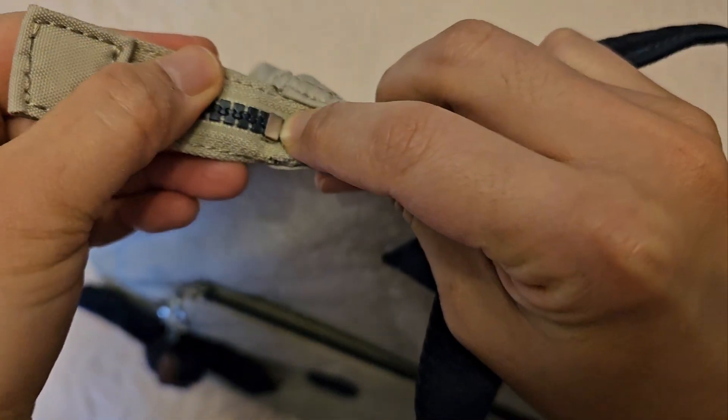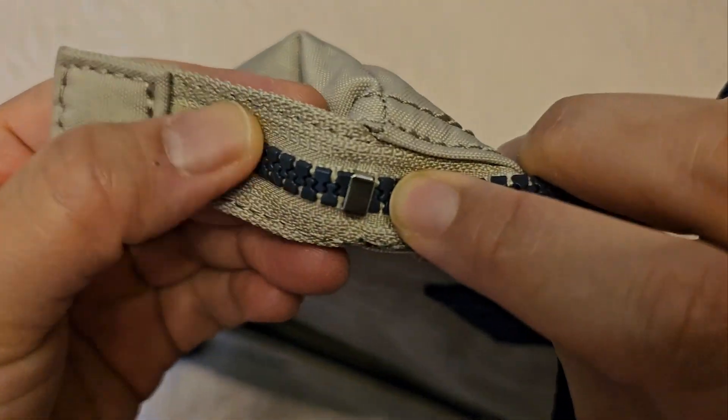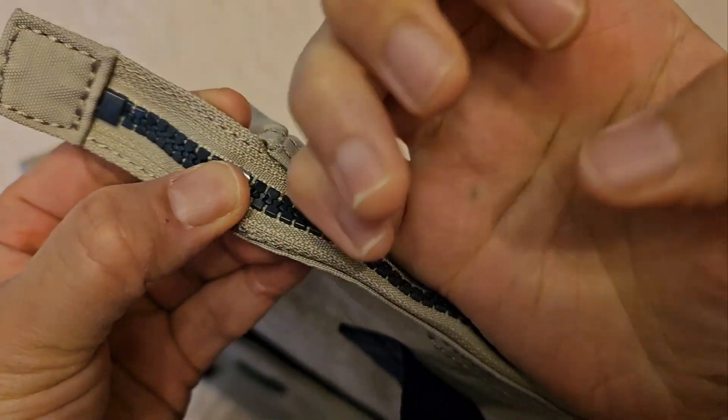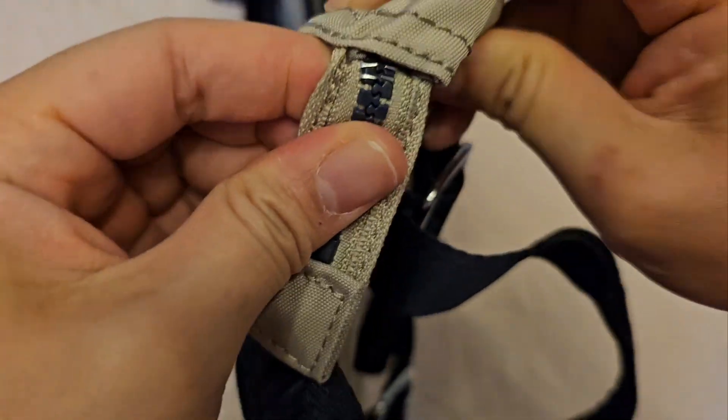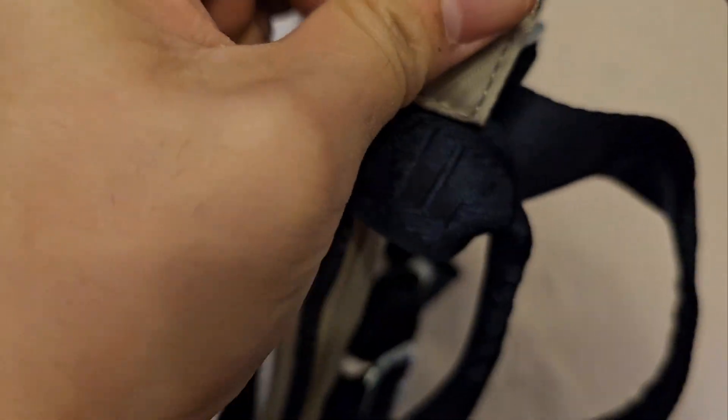This usually is just not that difficult to remove. I don't have very long nails or anything, so I'm going to try to remove it with just my bare hands without any tools.